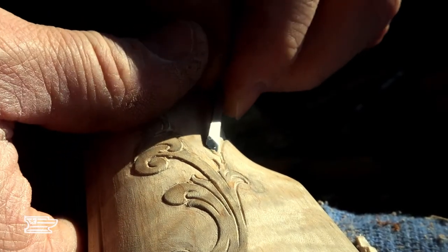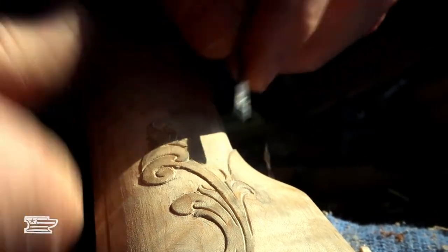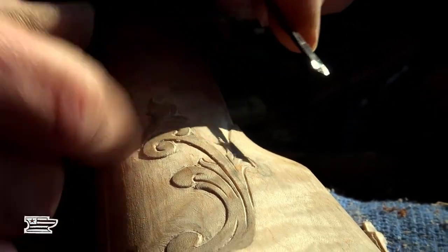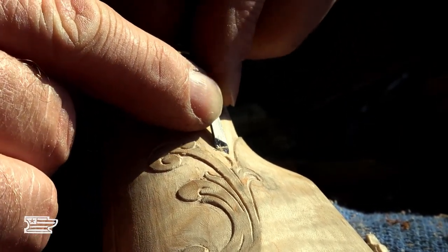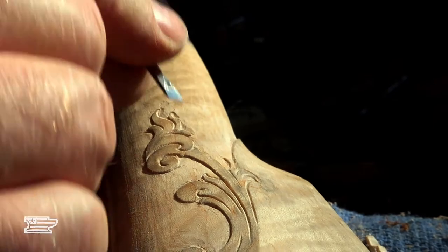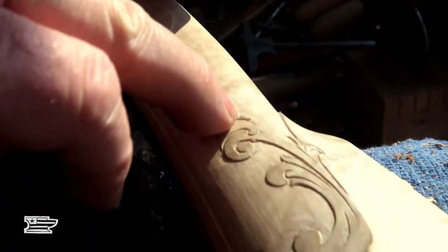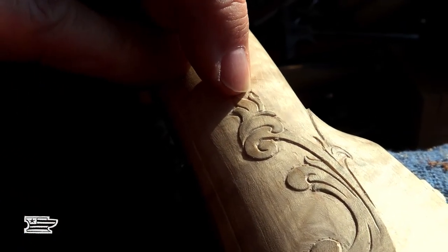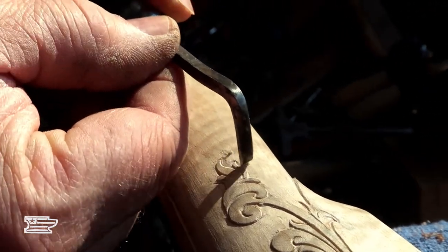A lot of this is just reading the grain. If tools start digging and hooking, it's saying you can't do that — so you approach it from a different angle. A lot of this is just going slow. You can see how the leaf above the field is now visible, but here the groove and the leaf are still at the same plane, so the key is just to take that out of there.